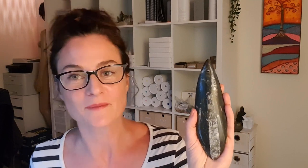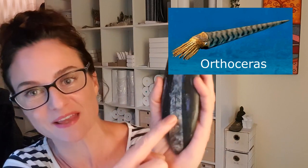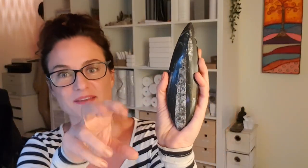So this is what orthoceras looks like. What we know about it is it's about 400 million years old and it's the fossil of a prehistoric squid-like creature. What you're seeing there, if you have a look at that pattern, is actually like the spine of what was the prehistoric creature. And if I turn it around — this side's not polished — but you can see that there are others all embedded into the stone there as well.